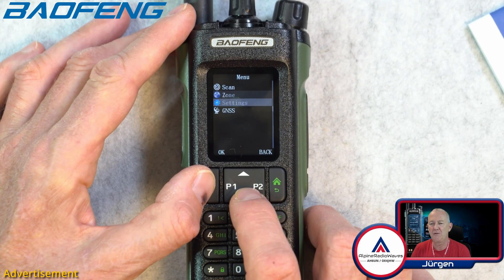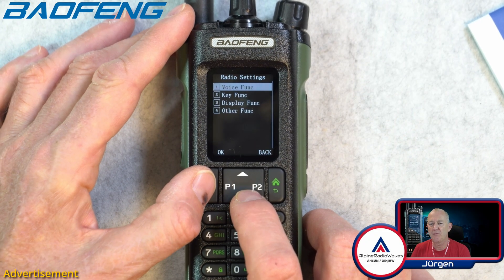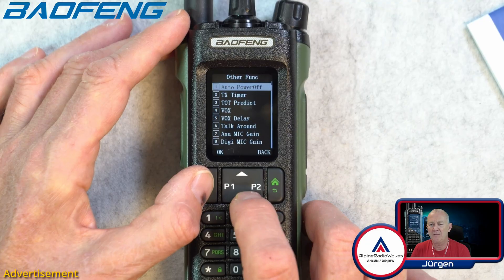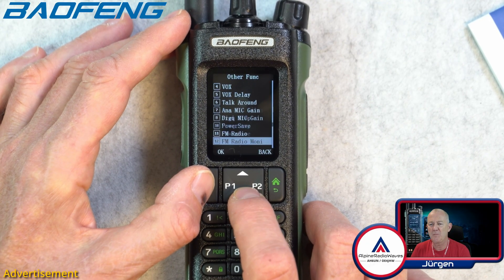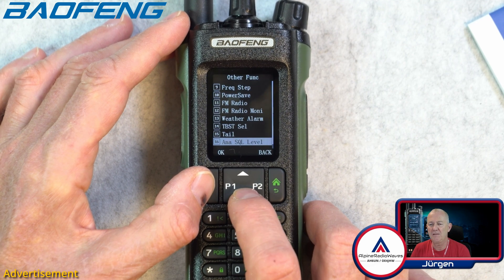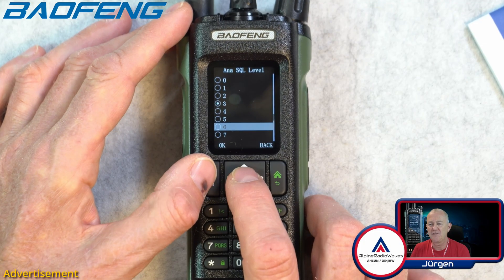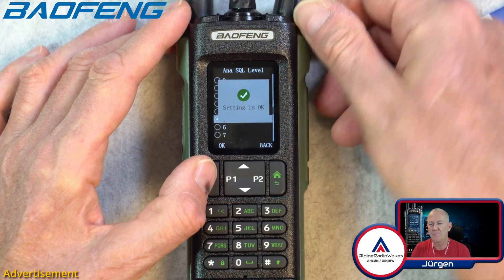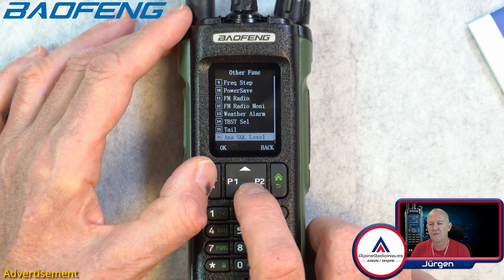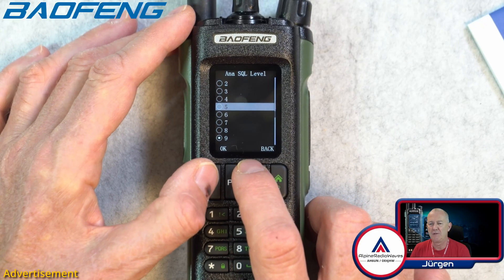The radio turned back to the VFO. That was in radio settings — other functions. I'm sure you can set the menu timeout anywhere in the menu. Frequency step, power safe, FM radio, weather alarm, TPST cell tail. Analog squelch level — here we go. Let's set this to 5. That's my studio lights causing the noise. Let's set the squelch level to 5 again.